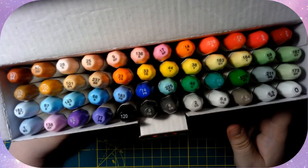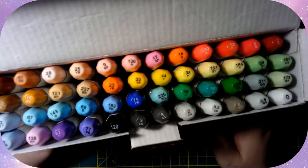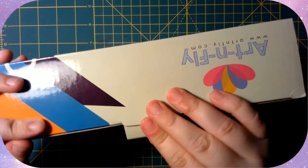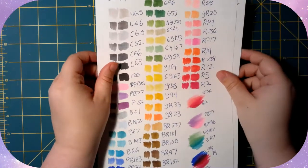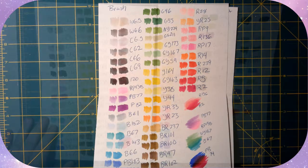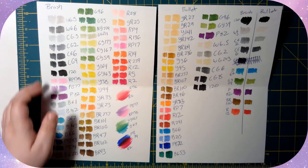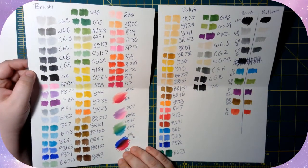I've already used these at the time I recorded this, so that's why I'm turning them around so you can actually see all the numbers. The video of me coloring with them was done before I recorded this part. These are the color keys — I did a color key for my new set, which is the brush type on one side and the bullet tip on the other.